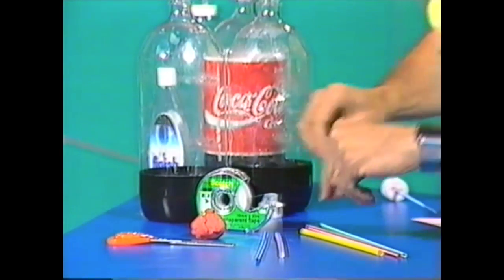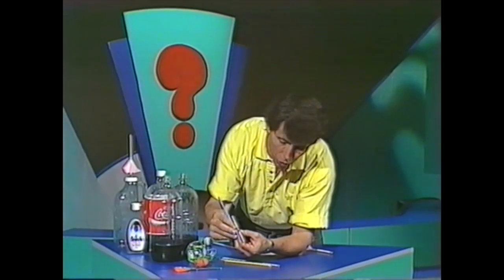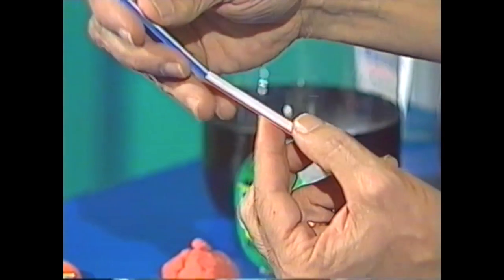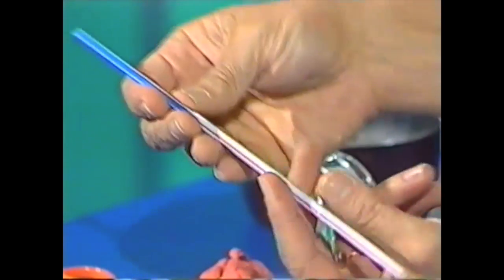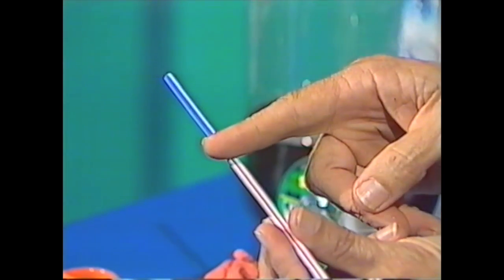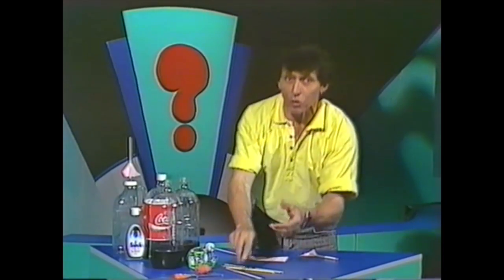two plastic drinking straws. Now the size of the drinking straws is very important indeed — one should be a little wider than the other, so that you can fit the narrow one in and they're a fairly tight fit. Those form the basis of both the rocket launcher and the rocket itself. Here's what you do.